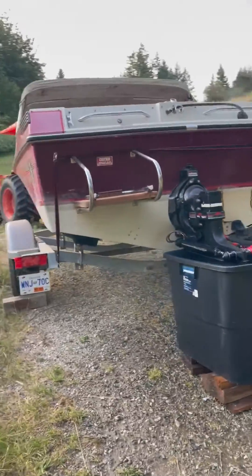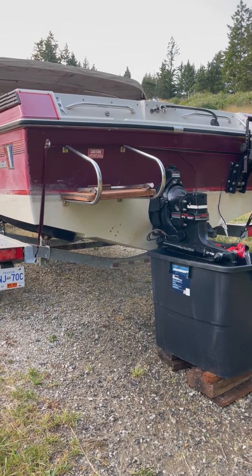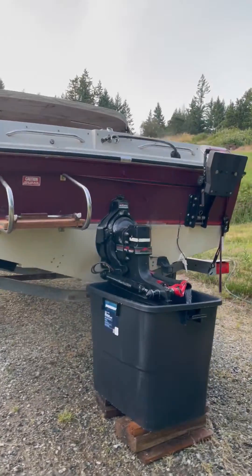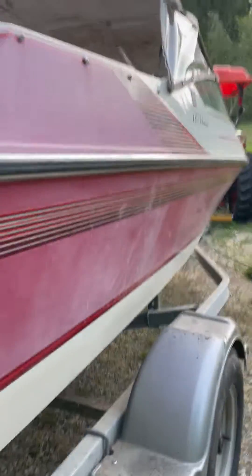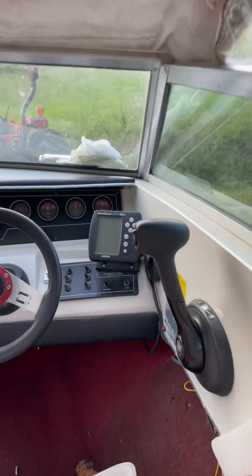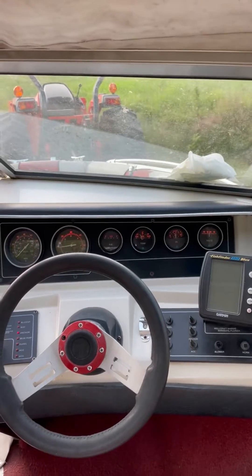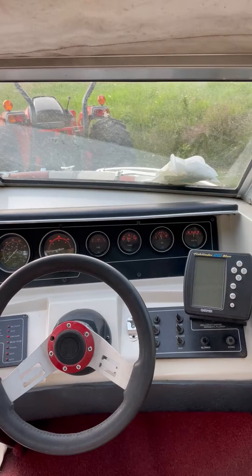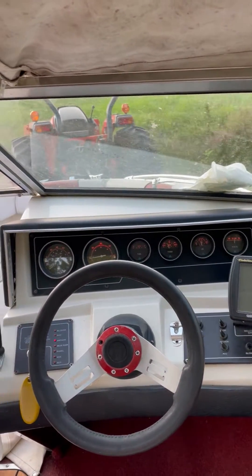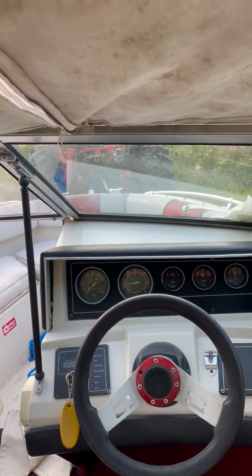It seems to idle just under a thousand RPM, which might be a bit too quick — I'll check on that. But it seems to run okay and revs up nicely. Temperature has settled in at around 30 degrees or so, voltage is good, and oil pressure is around 40 PSI.